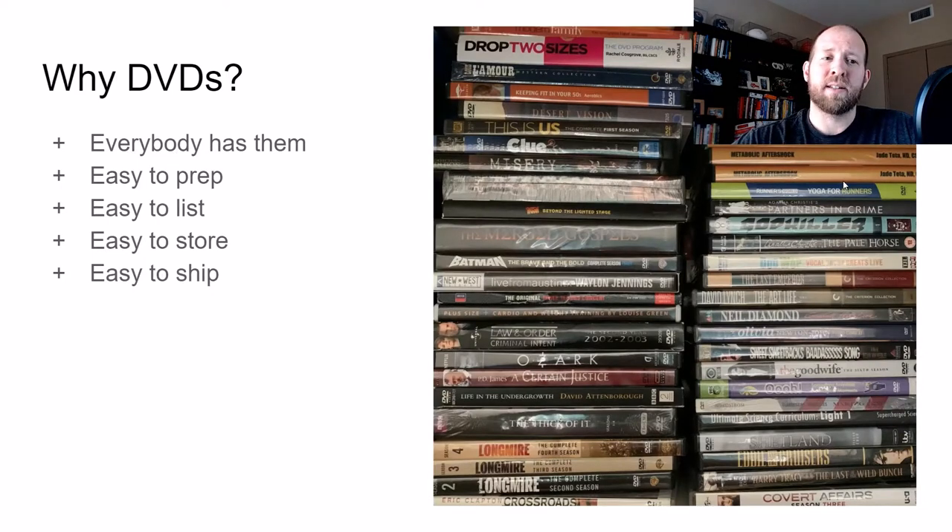So why DVDs? It's simple. First, everybody has them, so it means everyone gives them away. They're easy to prep, easy to list, very easy to store, and really easy to ship. The key to reselling is being able to do it over and over again with very simple processes, and DVDs definitely fit within those rule sets.